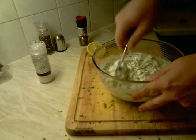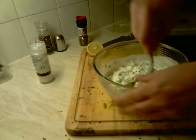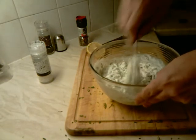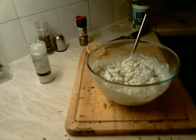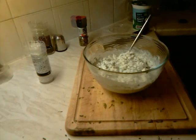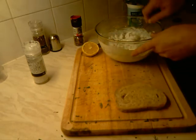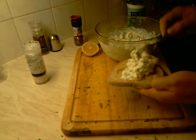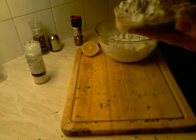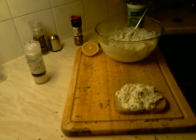Remember to follow us on Facebook and Twitter for more recipes and videos. And finally when the mixture is ready, we take a nice slice of Polish bread, put our mixture on top, and we have a nice sandwich for breakfast.